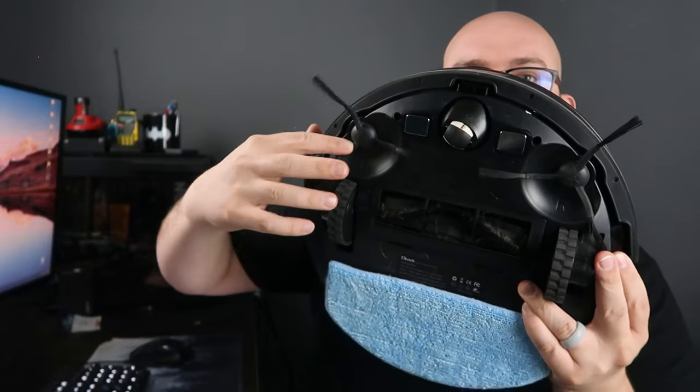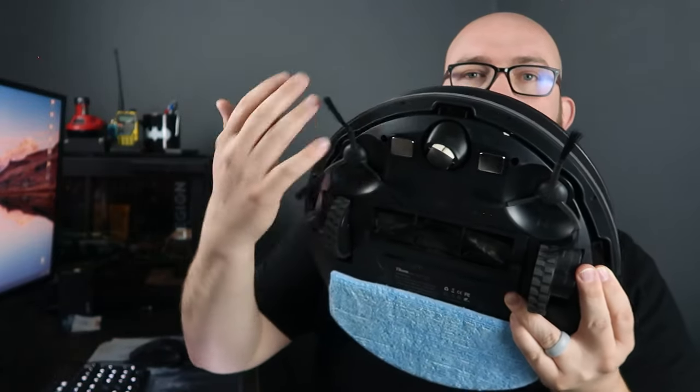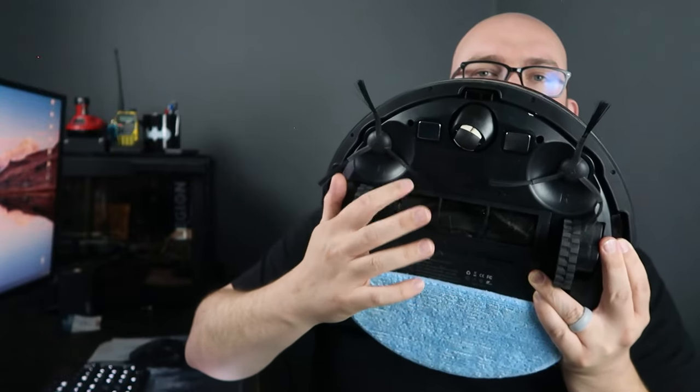One thing to keep in mind — make sure charging cables and cords are tucked up and out of the way, because the spinning side whiskers will grab onto them and pull them in. The package also includes five zip ties to help with cable management. It also comes with a spare cleaning cloth, extra whiskers, and a HEPA filter.